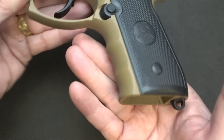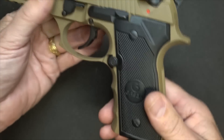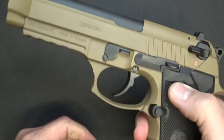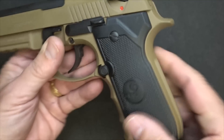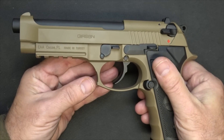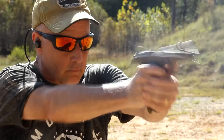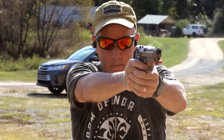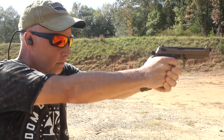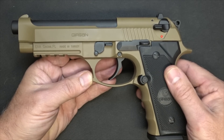One big departure from the Beretta 92 is the finger grooves molded into the grip, which makes it really nice. We have serrations on the back, three-dot sights, ambidextrous safety, a nice generous slide release, and your magazine release. The beaver tail gives you a very nice ride. Taking this out to the range, it's just a joy to shoot. Girsan has been in business since 1991, is an ISO 9001 standard company, and is NATO approved for their firearms. They make a lot of firearms for the Turkish military and are imported all over the world. The price is considerably less than any M9 or Beretta 92 on the market.